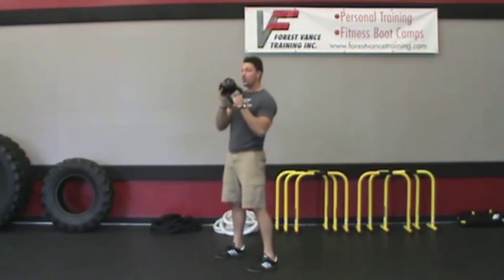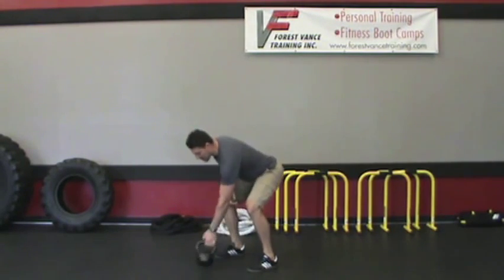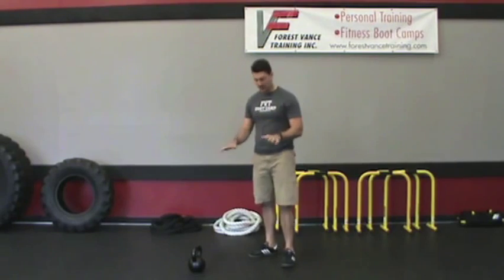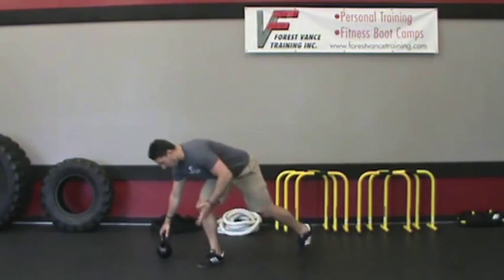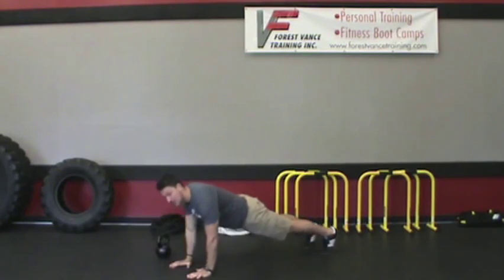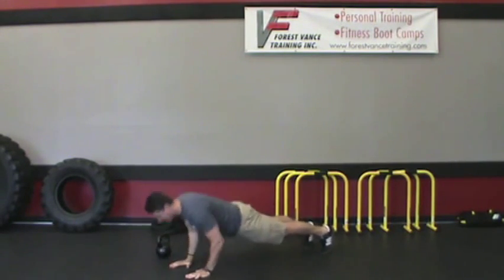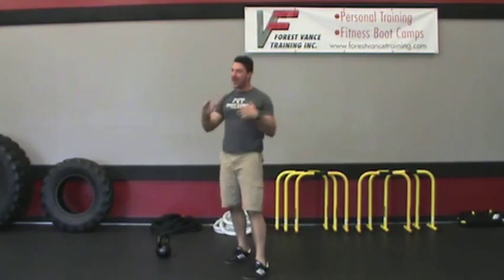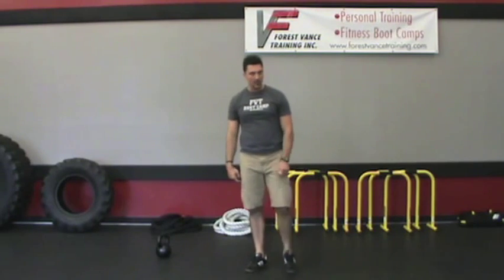The best way to do this one is with a partner. Let's say I'm going to do 12 figure eight to holds, and at the same time my partner is going to be doing close grip push-ups — hands close together, elbows close to the sides, abs engaged, nice full range of motion. You're doing push-ups the entire time until your partner finishes all 12 of those figure eight to holds.